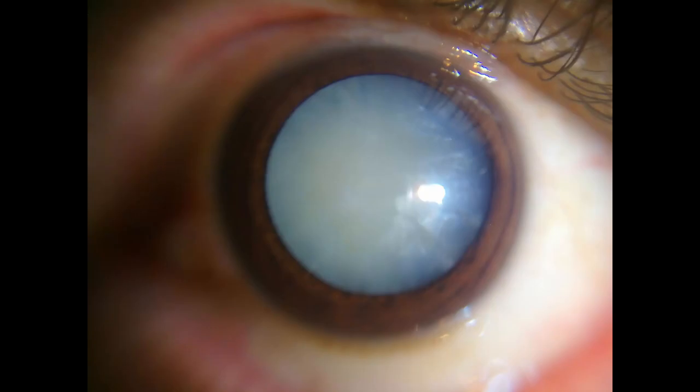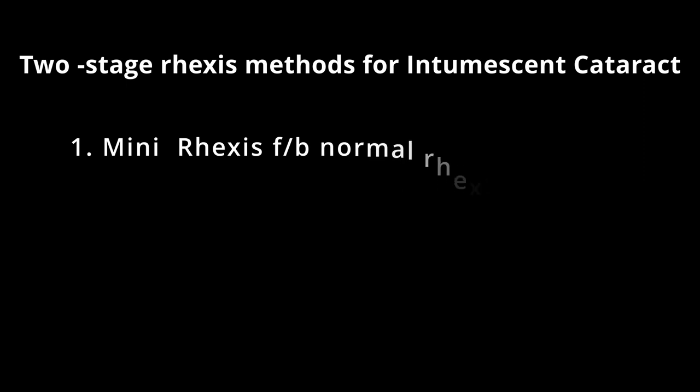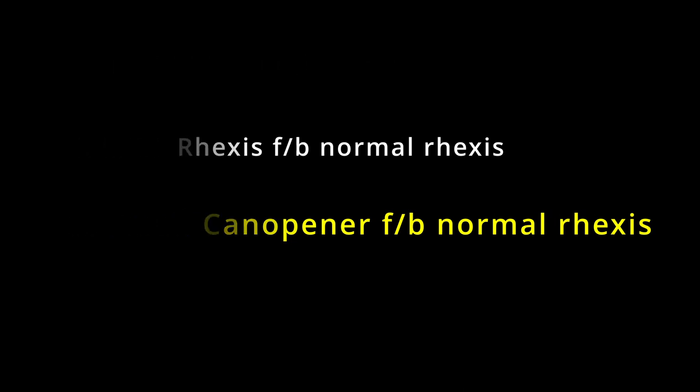In this video series on management of intumescent cataract, we previously discussed the technique of mini-rhexis. Now we will demonstrate the use of a small can-opener followed by a normal-sized rhexis.